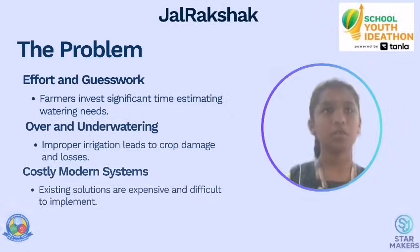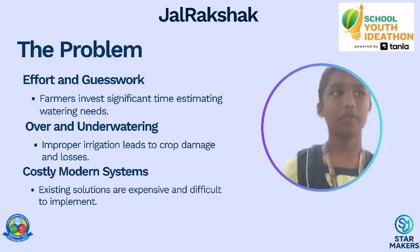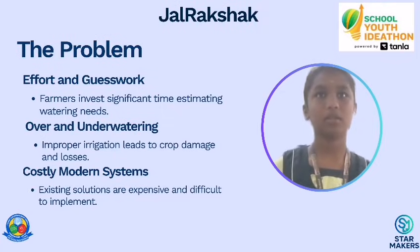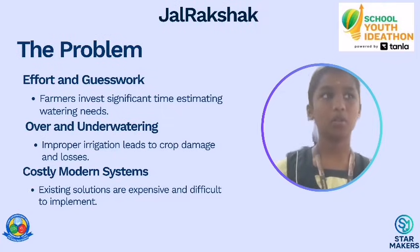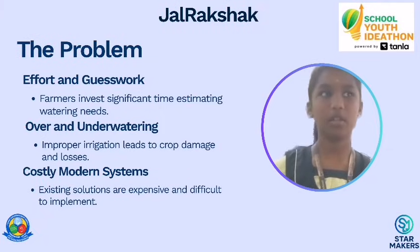In local farmers, most of them told us that watering their crops takes a lot of effort and despair. Sometimes they over-water, sometimes they under-water, and both affect the crops. Many modern systems exist but they are costly and difficult to use in rural areas.